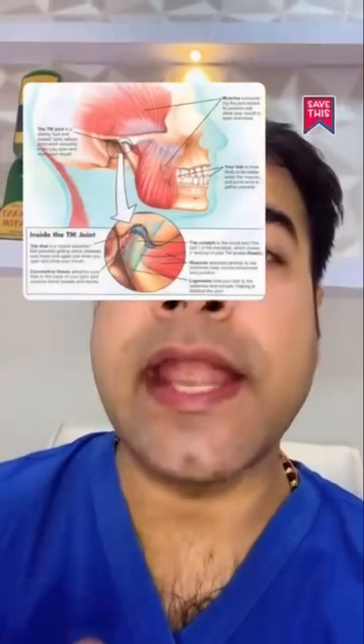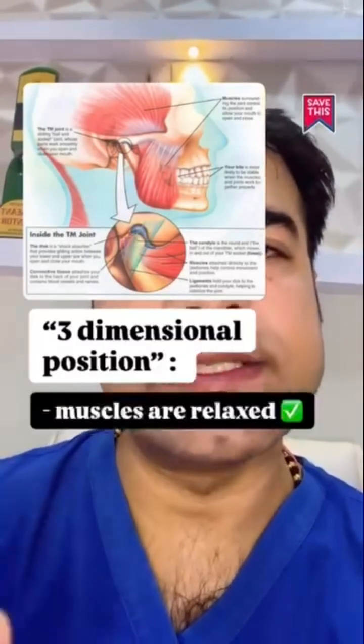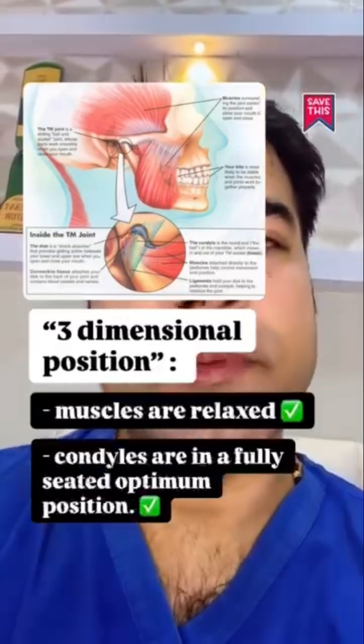What we want to capture and accomplish is that three-dimensional position where the muscles are relaxed and the condyles are fully seated in the optimum position.